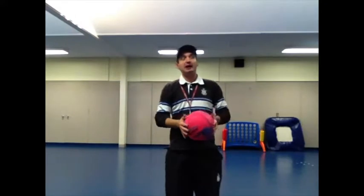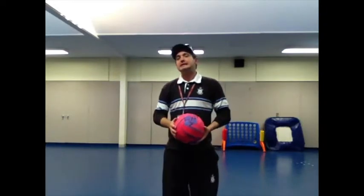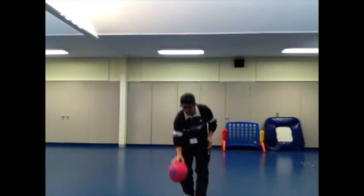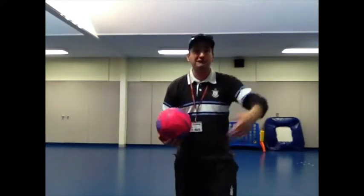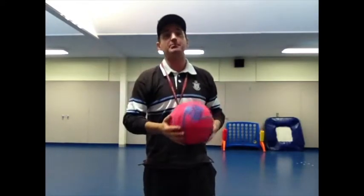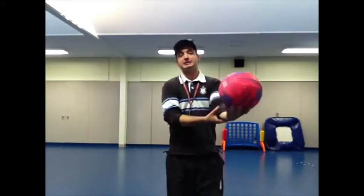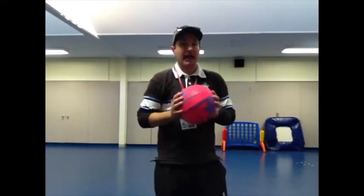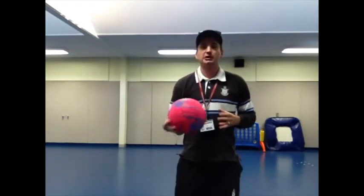We're going to participate now in a second activity that will test our skills of control. In soccer, why do you think you need to have control of the ball on the ground? Because if you don't control it, it might fly out of bounds or the other team might get the ball. So we need to learn to have control when we are dribbling the ball — everyone say dribbling. We're also going to learn foot passing — everyone say foot passing. And we're going to practice the skill of trapping the ball — everyone say trapping.